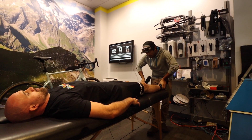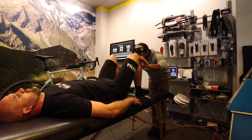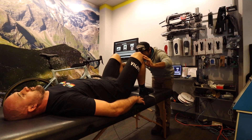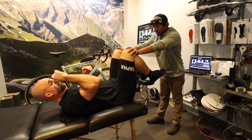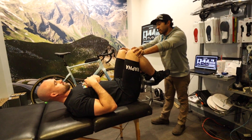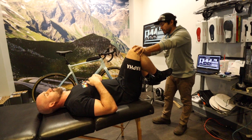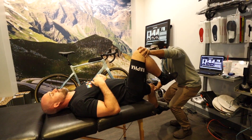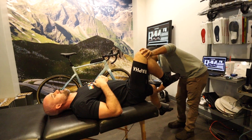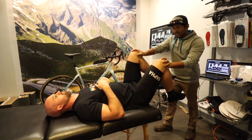He bends my knees and brings my ankles to my butt to look at the tibial plateau. He notes that my IT bands are tight and my legs don't want to quite relax — my quads are tight too. He recommends foam rollers as part of a daily routine, noting that tight quads are an easy thing to address.